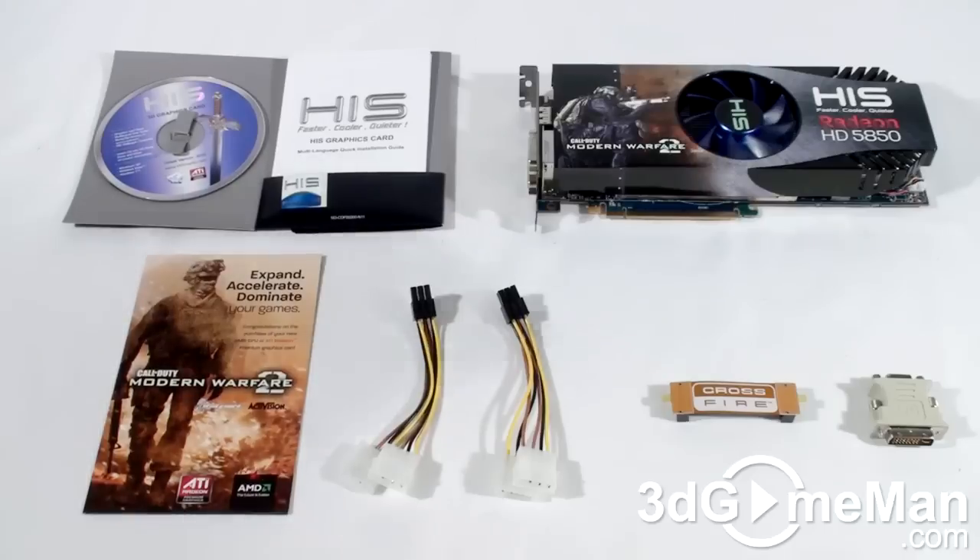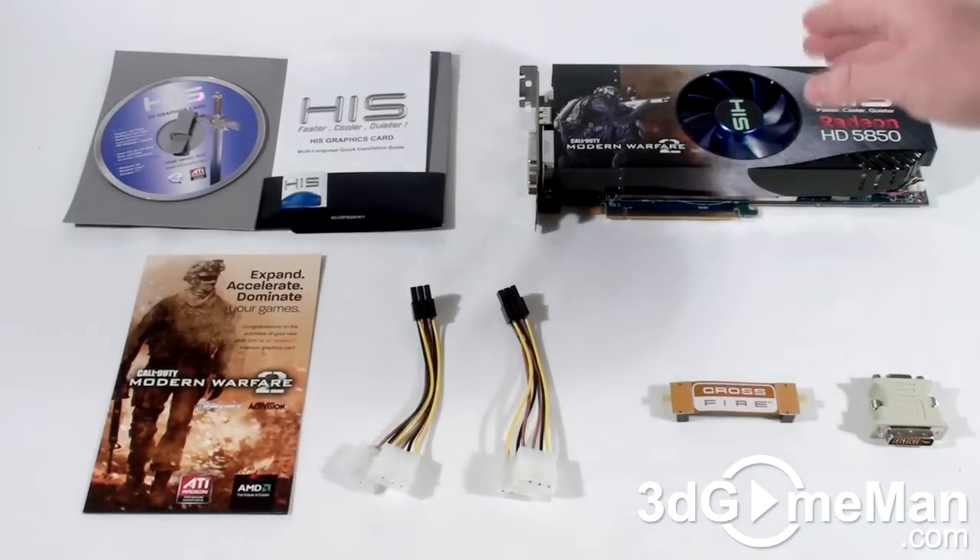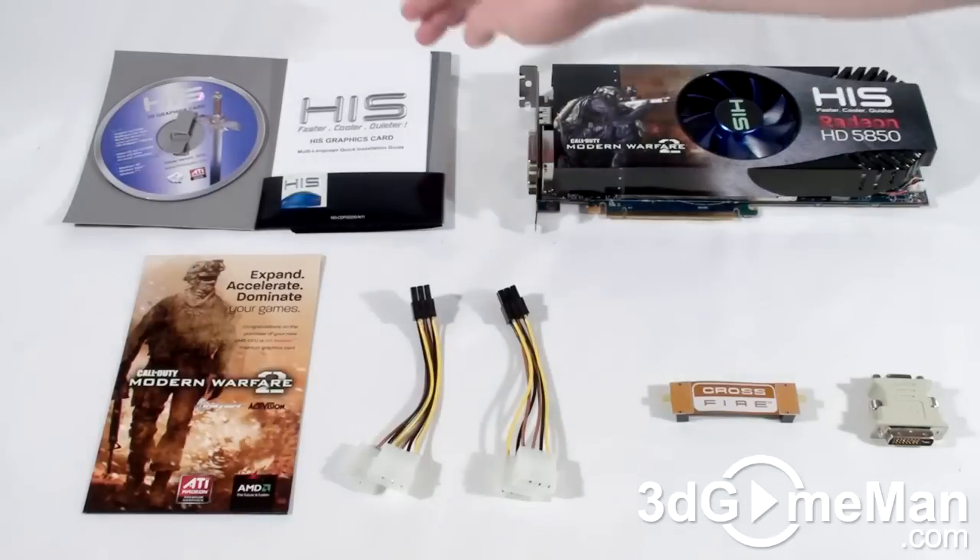Hello again, I'm Rodney Reynolds and welcome to another video review. Today I'm looking at the HIS HD 5850 iCooler 5 Turbo 1 gigabyte GDDR5 video card.